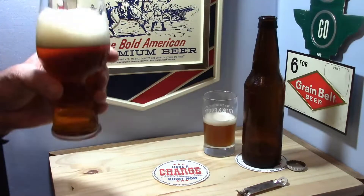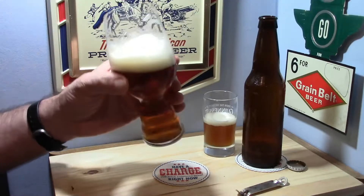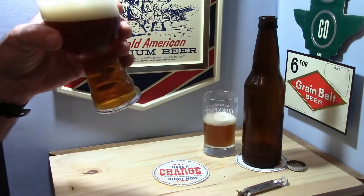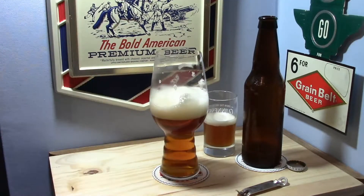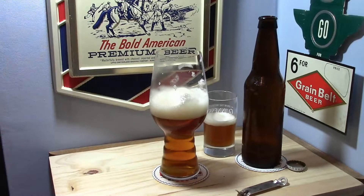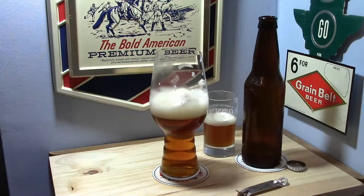I'm just going to go ahead and dive into this and see what I've got. Cheers, guys. I'm getting biscuit and like a hint of tea. It's a little oxidized too, as you'd expect, which is probably where the tea flavor's coming from. Nice bitterness, but nothing hoppy beyond that, really.